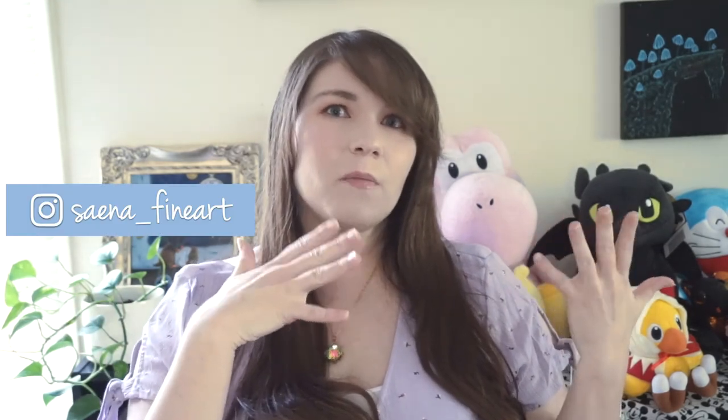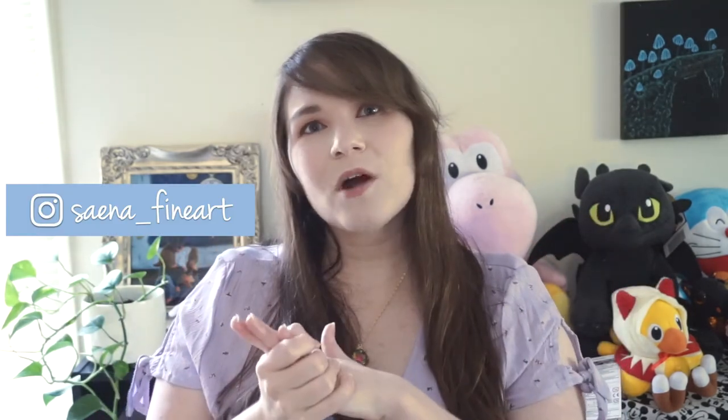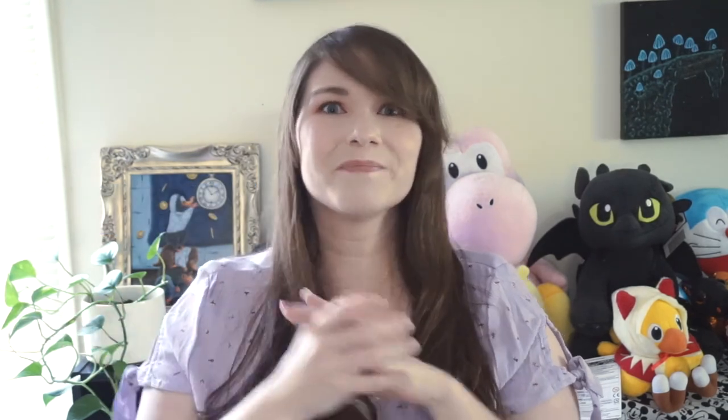I hope you found this video helpful. If you'd like me to do a future video about the differences between student grade and artist grade paint, give this video a thumbs up. If you'd like to continue following me on this art journey, make sure you subscribe and follow me on Instagram, where I post a lot about my artwork, current works, and progress. Thank you so much for watching — I'll see you next time!